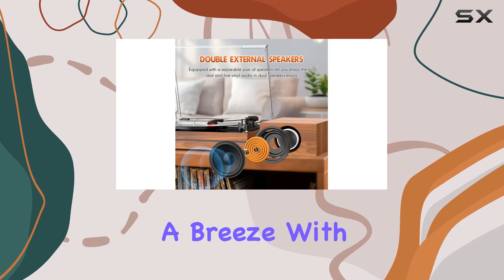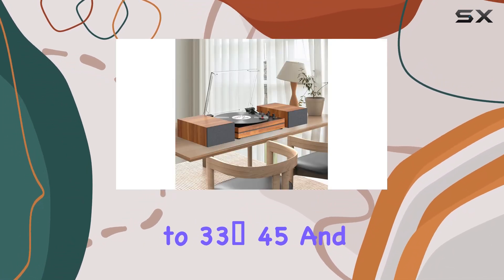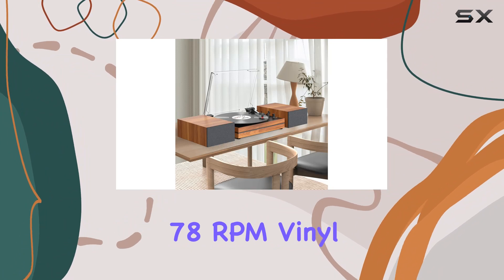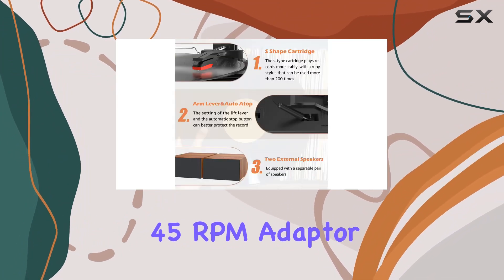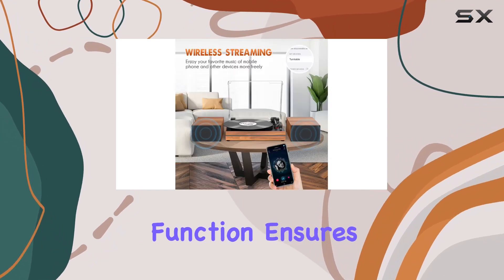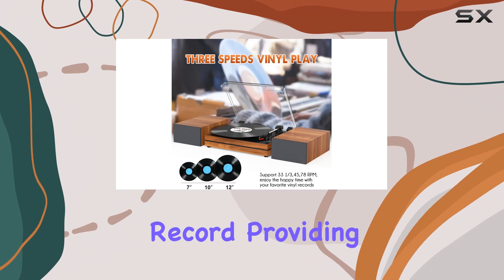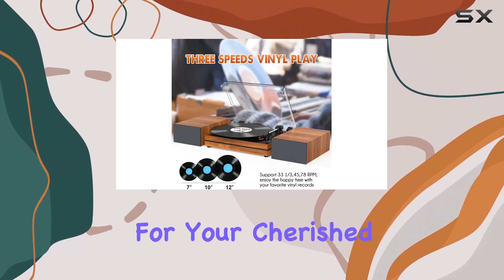Operating the turntable is a breeze, with three-speed options catering to 33 and one-third, 45, and 78 RPM vinyl records. The 45 RPM adapter is included for your convenience. The auto-stop function ensures that the turntable halts automatically when it reaches the end of the record, providing added protection for your cherished vinyl collection.